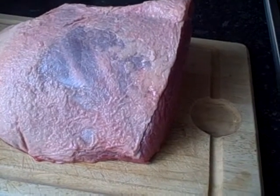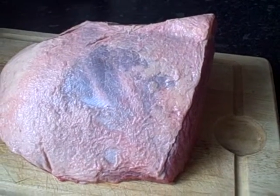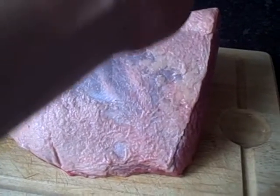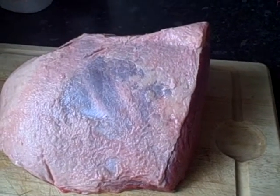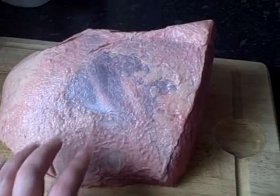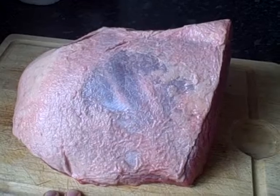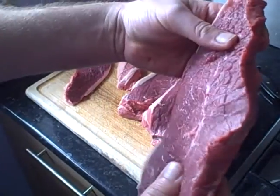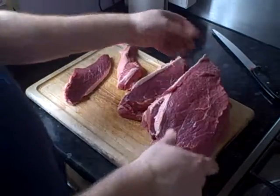The grain on this meat runs this way, and that is how we're going to carve the steaks out. You always have to carve with the grain — along the grain. I'm going to be cutting these about two to two-and-a-half centimeters thick. Turn the meat over, put it fat or skin side down, and cut from the other side — that way you'll get nice even steaks.